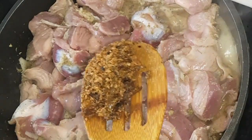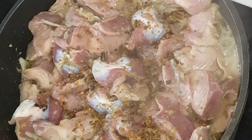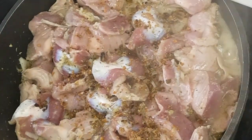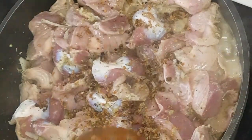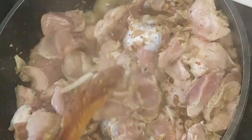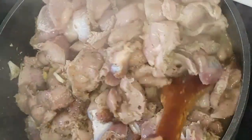I'm going to add pepper soup spices to it. As you can see it has started boiling — the more it boils, the more it brings out water. So I'm going to mix now, cover the pot and leave it to cook.